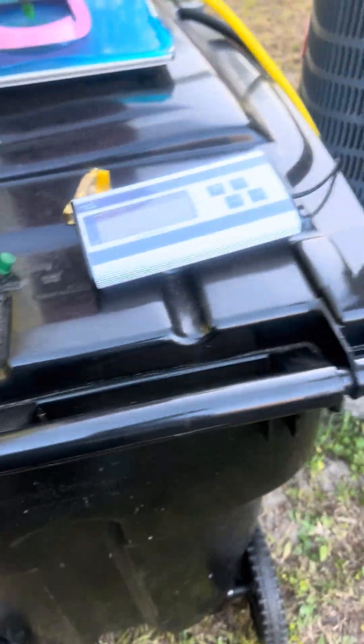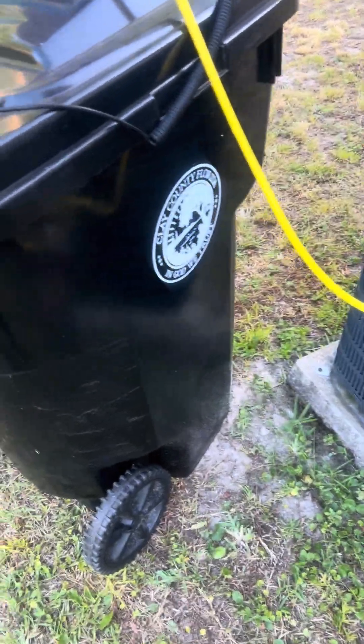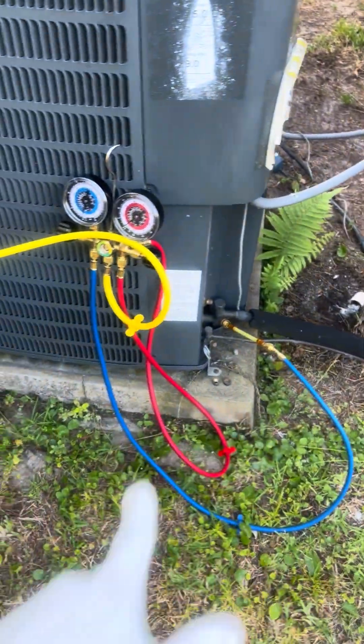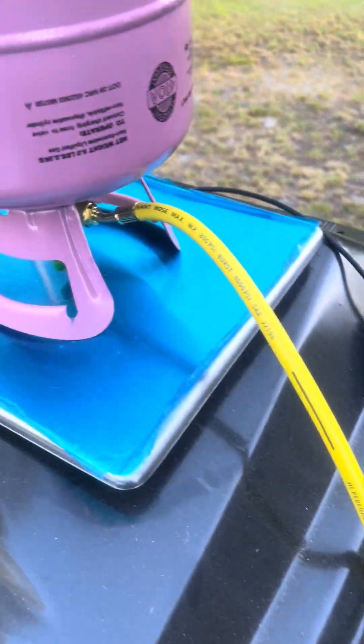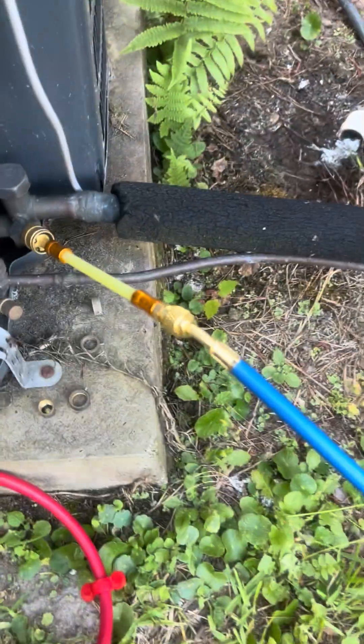I turn my AC in the back on — as you can see, the condenser fan is running, the condenser itself is running. I'm just charging from the low side, not doing anything with the high side. I got R-410A hooked up and I got my Leaksaber on right here.